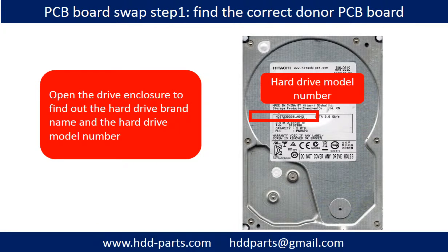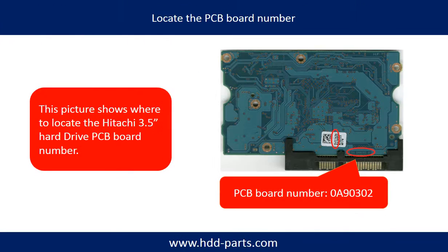PCB board swap, Step 1: find the correct donor PCB board. Open the hard drive enclosure and find out the brand name and model number of the hard drive. This picture shows where to locate the WD 3.5 inch hard drive PCB board number. Different brand names have different PCB boards with different PCB board numbers. You may go to HDD-Parts.com to check out other brand name PCB board numbers.